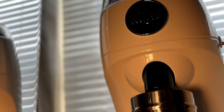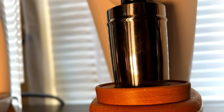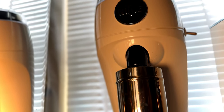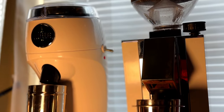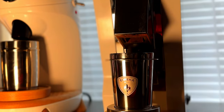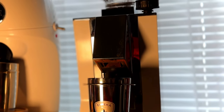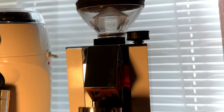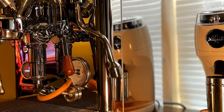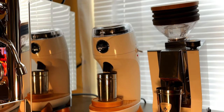I caved in, I went for it. This is the Niche Zero — amazing machine. And featured right next to it is an equally amazing machine, but just really messy: it's the Eureka Oro Mignon single-dose grinder. Fantastic in its own right, but wasn't really my thing. So there you go — great combination of the Lalit Bianca V3, along with the Niche, as well as the Eureka Oro.